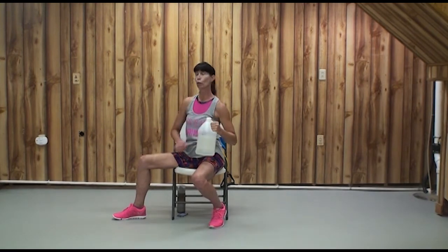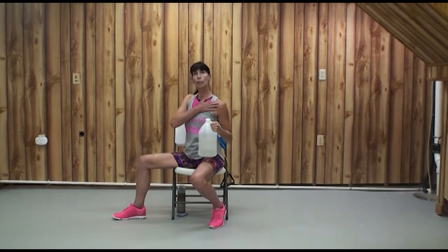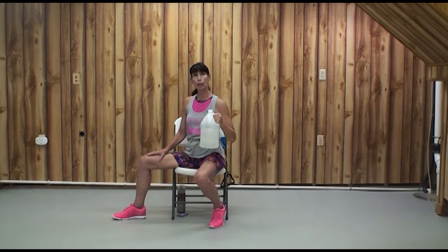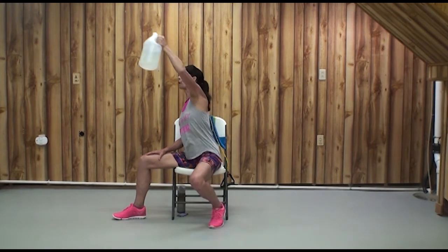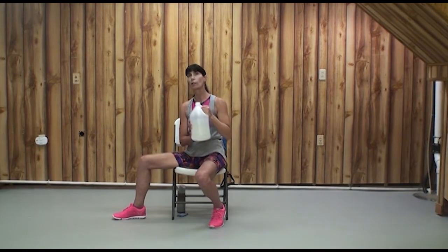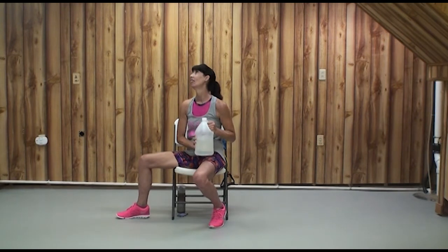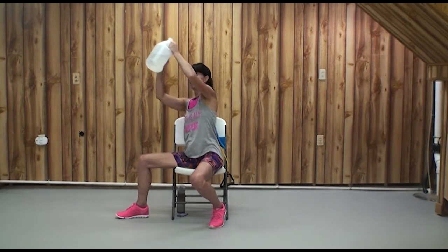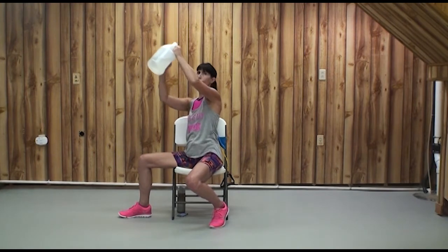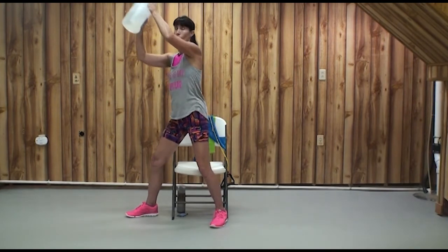This is a great shoulder, tricep, upper chest, and — if we're rotating — abdominal exercise. As it starts to get hard, because this overhead cross is hard, you can assist with the other hand. For those who are really well-balanced, if you want to add a whole-body lunge, there you go.